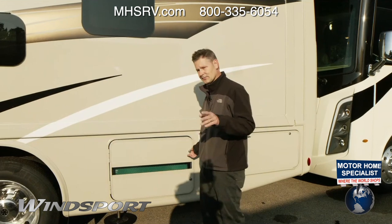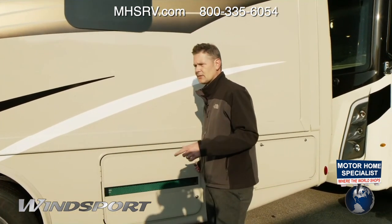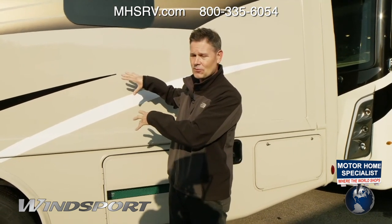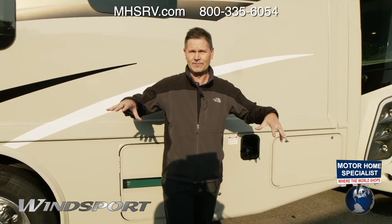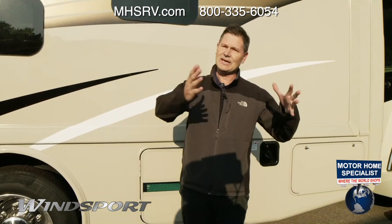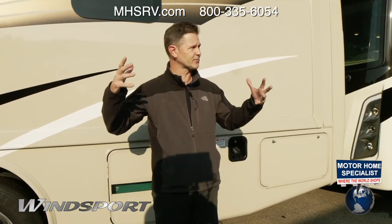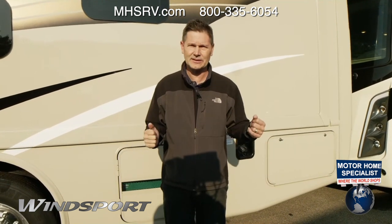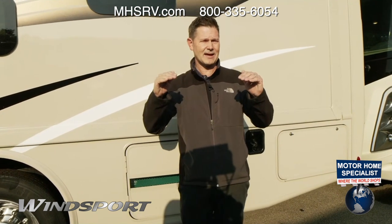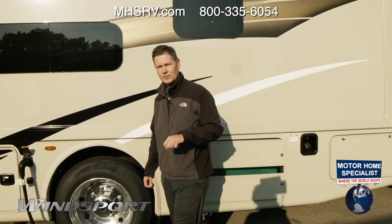A lot of people don't always use their generator, but because you've paid for it, use it. Especially when you're going down the road — this can sleep up to nine people, so you'll want two air conditioning units running. Turn on your generator when you're driving, set your thermostat, and keep your passengers cool. We recommend setting your thermostat about 10 to 15 degrees below the ambient temp so you don't freeze up the coil, and that way you'll have a comfortable trip.